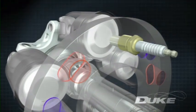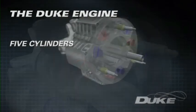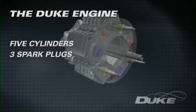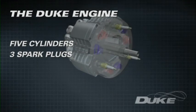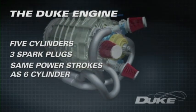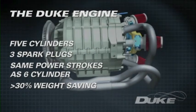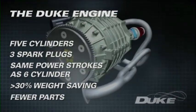The piston then rises again, ejecting the combustion gases through the exhaust port to complete the four-stroke cycle. With just five cylinders requiring only three spark plugs and three fuel injectors, the engine has as many power strokes per revolution as a conventional six-cylinder engine, but with at least a 30% weight saving and an astounding reduction in the number of parts.